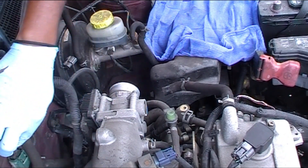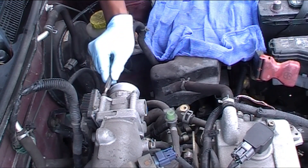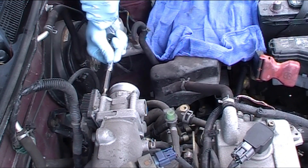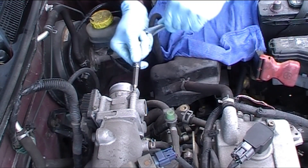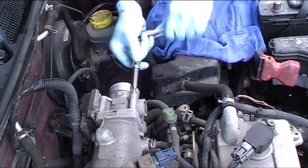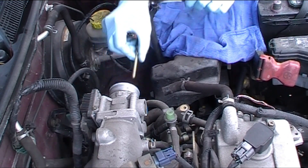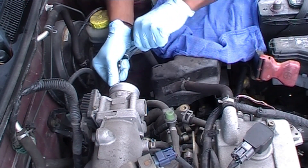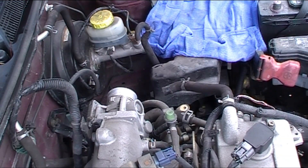I'm going to get a rag and cover the filter. Here's the clip for the electronic cable — I'm going to unhook it and then pull this body out. This is an Allen key but I've got an attachment for my ratchet so that's what I'm going to use. Make sure you get your Allen key all the way in, otherwise you could have some problems like a stripped head. Just a couple of turns and it's usually out.